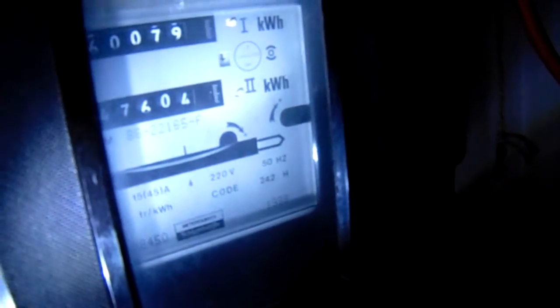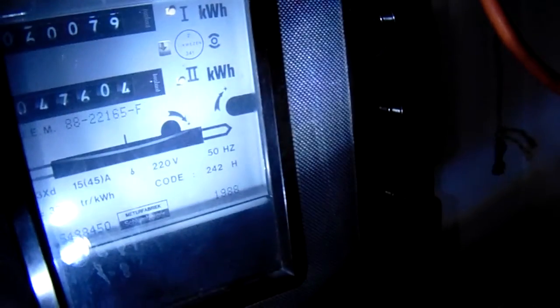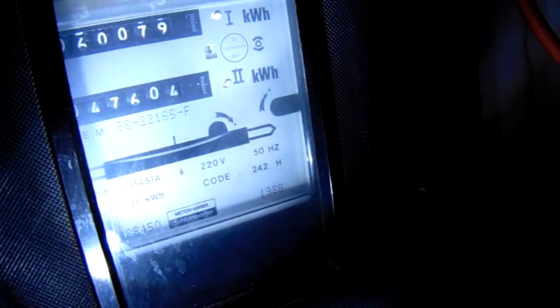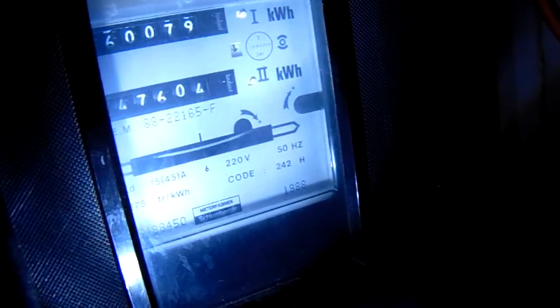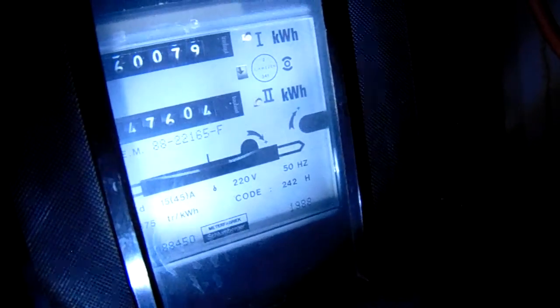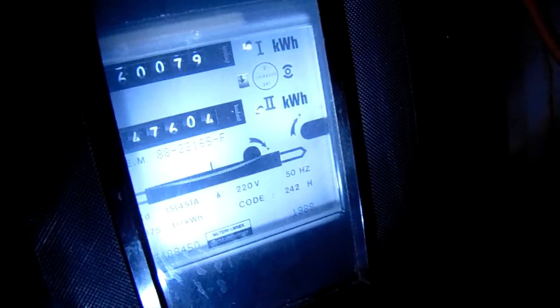At the moment I am washing, doing a dishwash with the dishwasher, and at the same time I am washing clothes. Here you can see that the Ferraris meter doesn't move so quickly. That has to do for a quite big part with my solar energy system, but there's also a very more important issue.